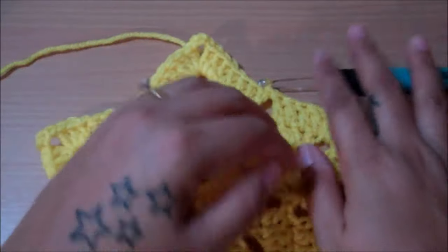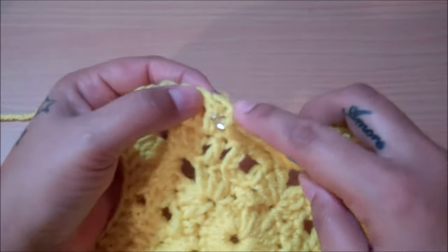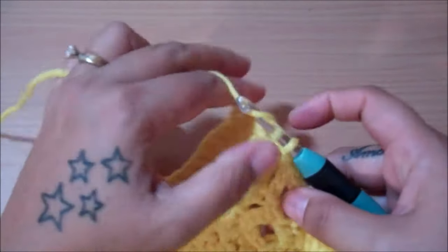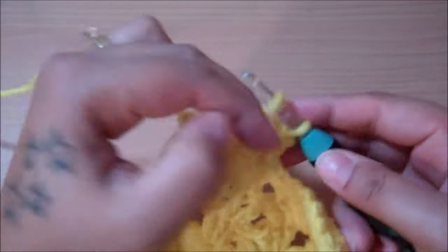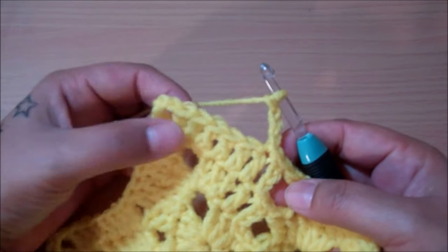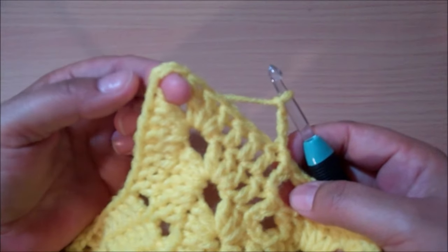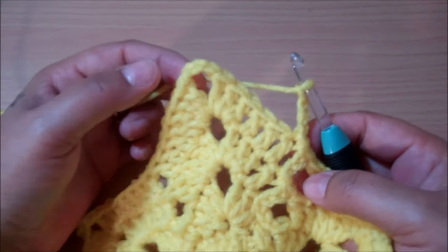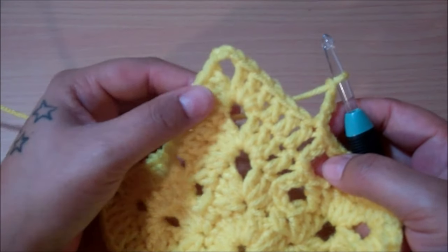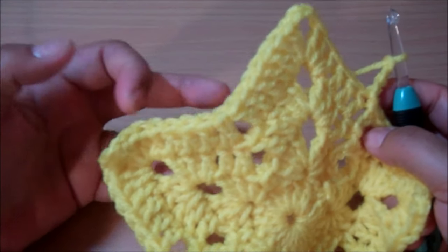From this point on, you're going to slip stitch just 1 and chain up 3 to begin your pattern. Then just double crochet your way up to the next point and do the 3 double crochet, chain 3, 3 double crochet, then work your way down to fill in the double crochets on the side — 6 in this row — skip over the 2, and so on.